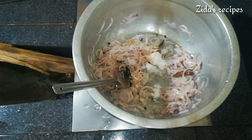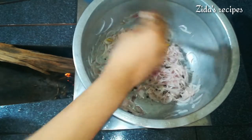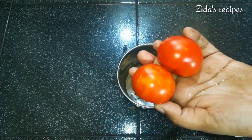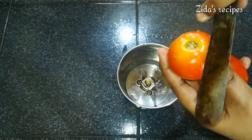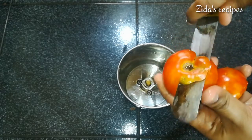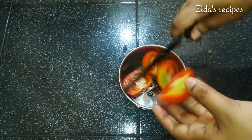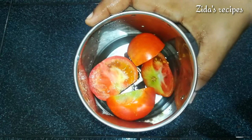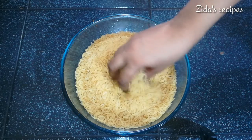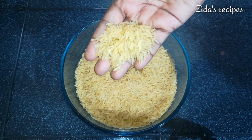We'll add a little bit to the pot, then add two portions and some juice to the pot. We'll add a little bit more for brewing. This gives a good taste.